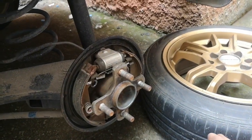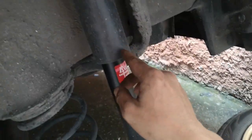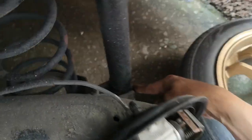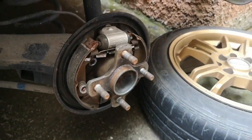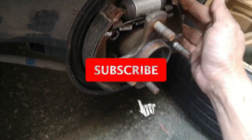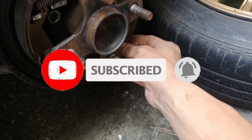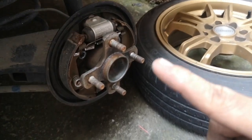So yun lang naman guys, babalik ko na to. Same procedure lang din naman yun sa kabila — ganon din naman ang gagawin nyo. So update, yung shock ko — ayan, klaro naman lahat. Nalinis ko na rin sya, makapal sya — hindi ko pa kailangan magpalit ng brake shoe. Ayan guys, okay na.